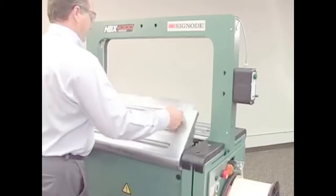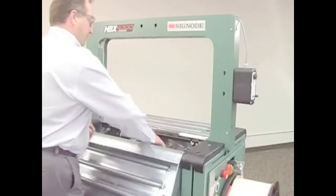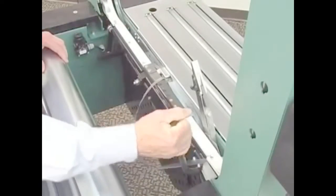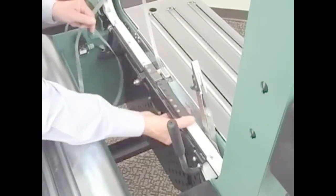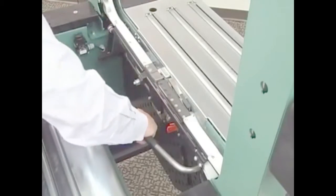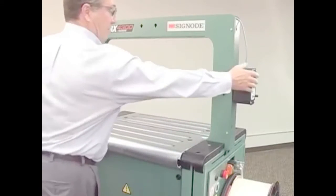Should you need to access the machine for cleaning, simply raise the tabletop, lift the guide, and you have full access to the strap path, making cleaning or clearing as easy as 1, 2, 3.